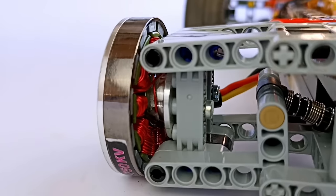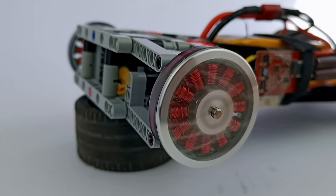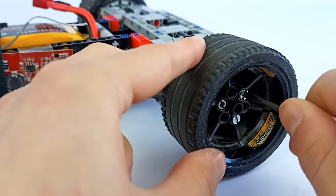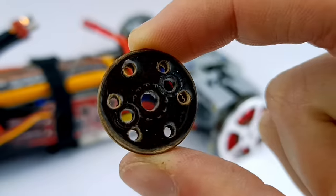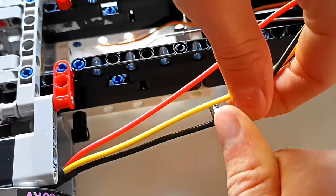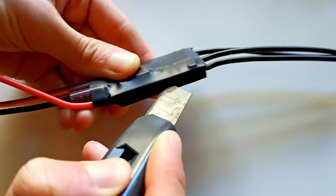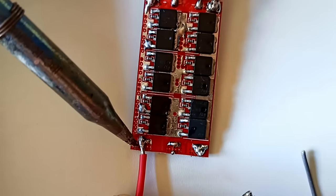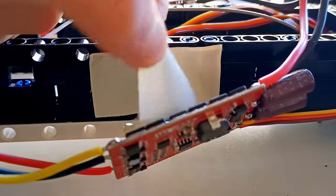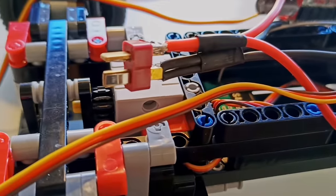I attached the motors directly to the suspension with screws, since a Lego transmission would probably break apart at these speeds and torque. To attach them to the wheels, I had to make a custom plate with AutoCAD software. Then I cut the motor cables and the plastic protection of the ESCs to solder them. I attached the ESC to the body and soldered the T-plug connector compatible with the battery.